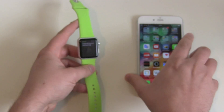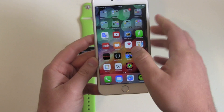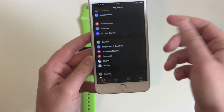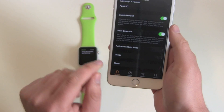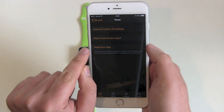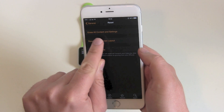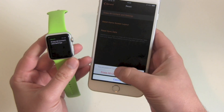But there is an easier way. Maybe the watch is too tiny to operate — don't forget about the Apple Watch app on your iPhone. Open the app and under Settings, go to General, and down there you get another Reset option with a bit more choice: Reset Sync Data, Reset Home Screen Layout, or just Erase All Content and Settings.